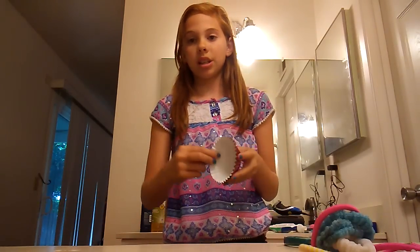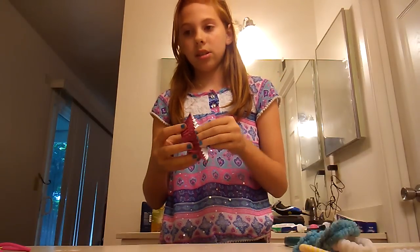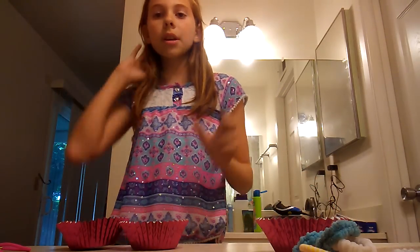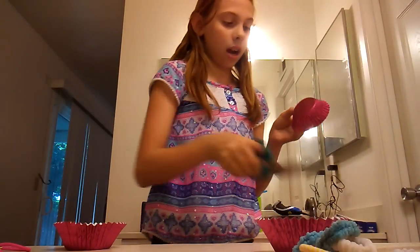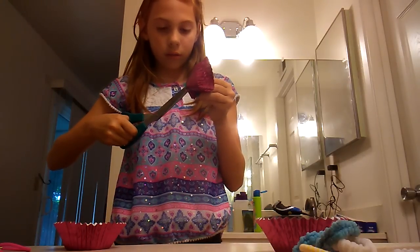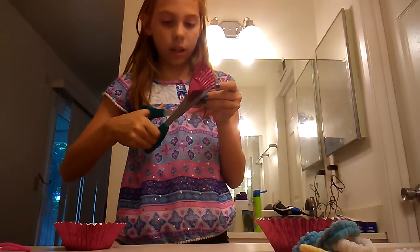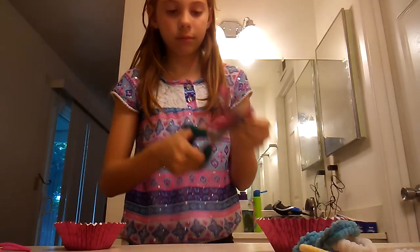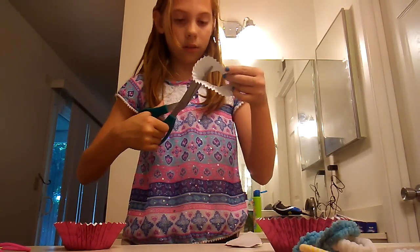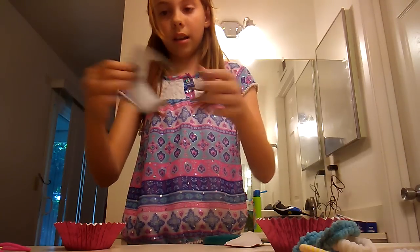For that, all you need is your hair, two ponytails, two cupcake holders, and scissors so you can cut them. First, you're going to get the cupcake holders and just cut. You're going to cut the corner first, then carefully fold it down so you can cut along the line. If there's still room, you can cut the excess off.